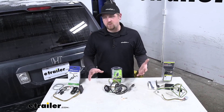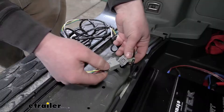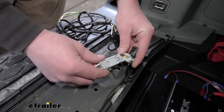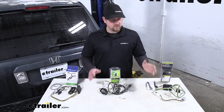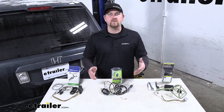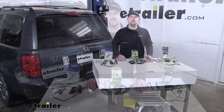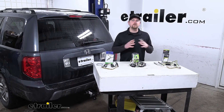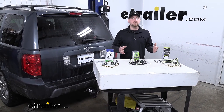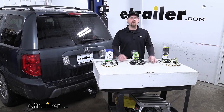At the end of the day, all three are going to get the job done. They're all going to provide us with those lighting signals — your stop, turn, and running lights — and it's really just going to be your preference. They're all going to install pretty much exactly the same, using the factory plug so everything will just plug right in. Whichever one you choose, you're going to know that you're safe while towing your trailer down the road. That'll finish up our look at the best wiring options for your Honda Pilot. I hope you found this information useful and it helps you pick which wiring to go with.